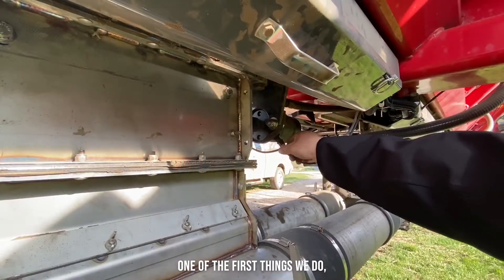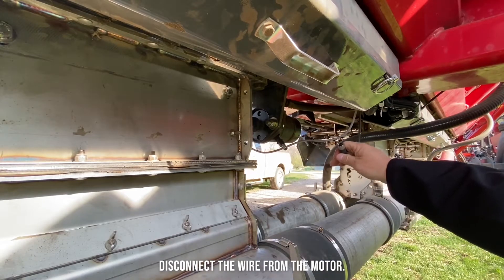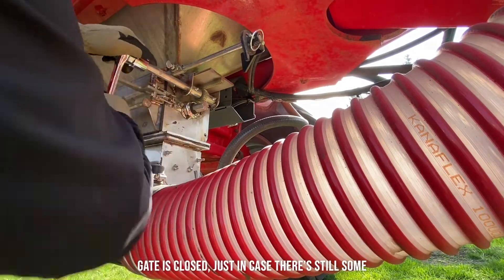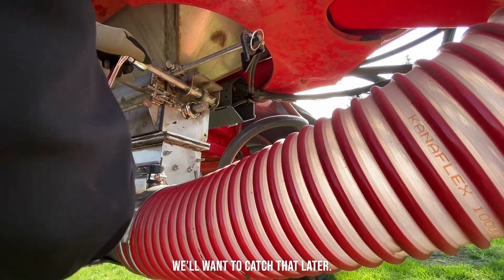One of the first things that we do is disconnect the wire from the motor. Next we're going to make sure that our slide gate is closed, just in case there's still some product left in the tank and we'll want to catch that later.